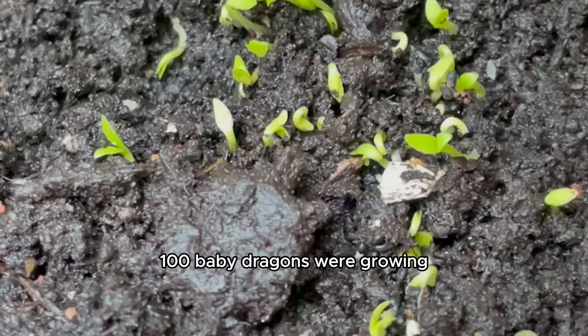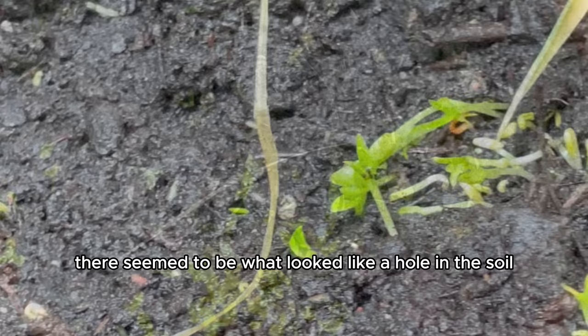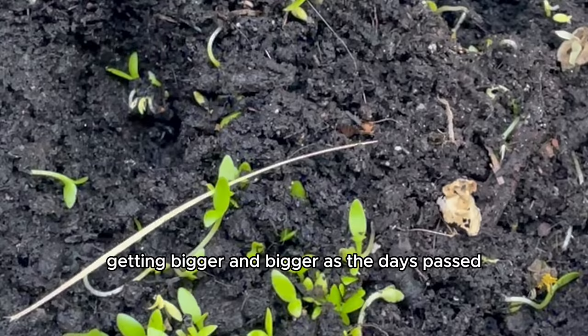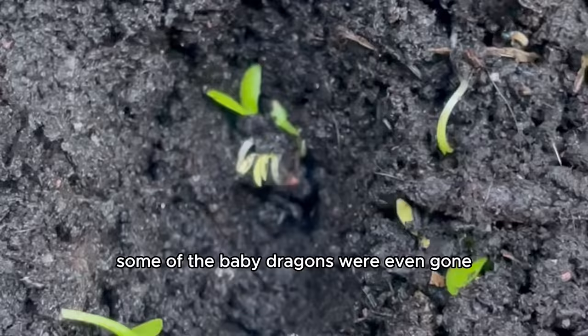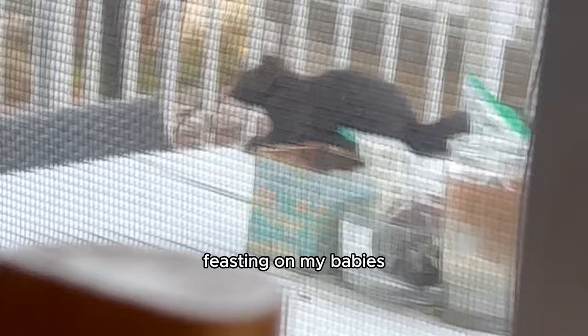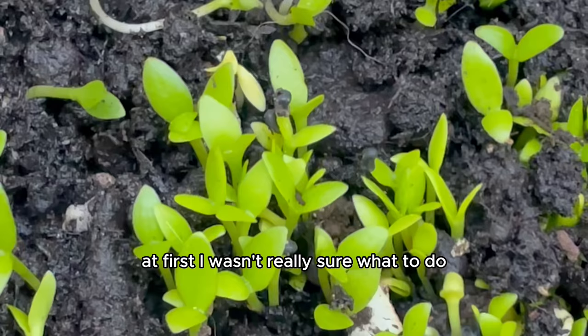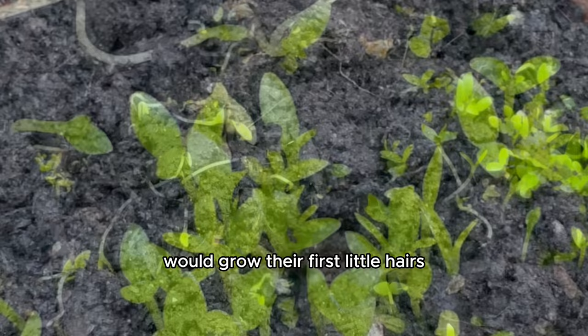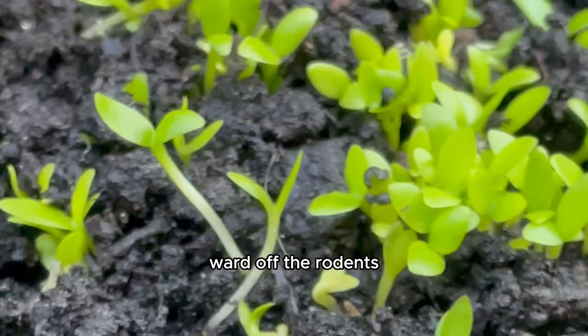I was so excited, but it was raining a lot so the soil was pretty damp — and I guess that meant it was very tasty. Each day I checked on our baby dragons, there seemed to be a hole in the soil getting bigger and bigger. I realized it must not be the worms — it must be the squirrels. Some of the baby dragons were even gone. I figured the squirrels were feasting on my babies for their families of 17. I left it, hoping the cacti would grow their first spiky hairs to ward off the rodents, and at first it was doing really well.